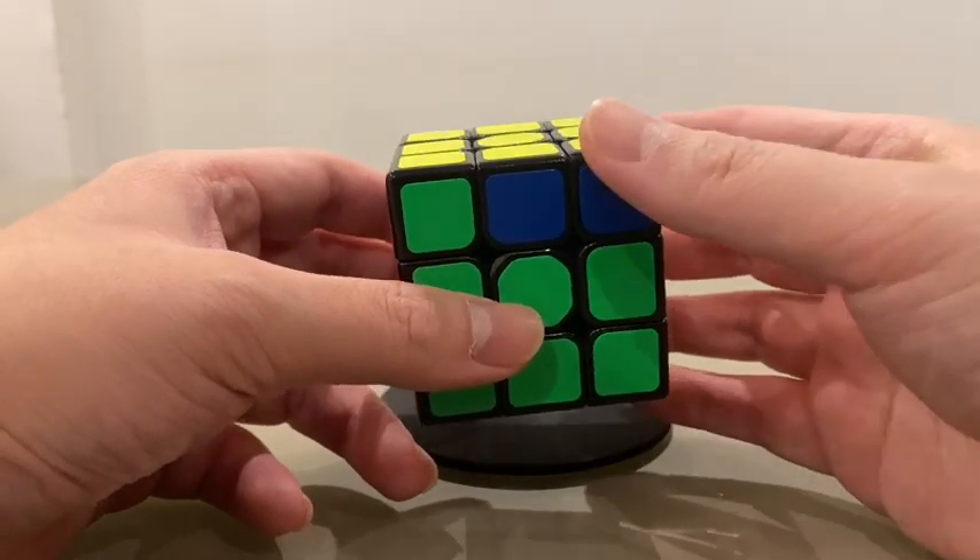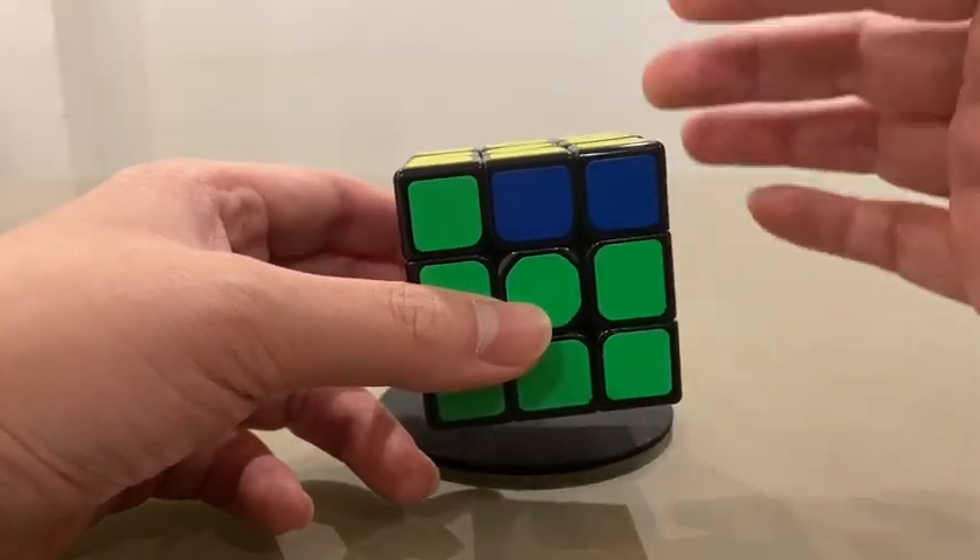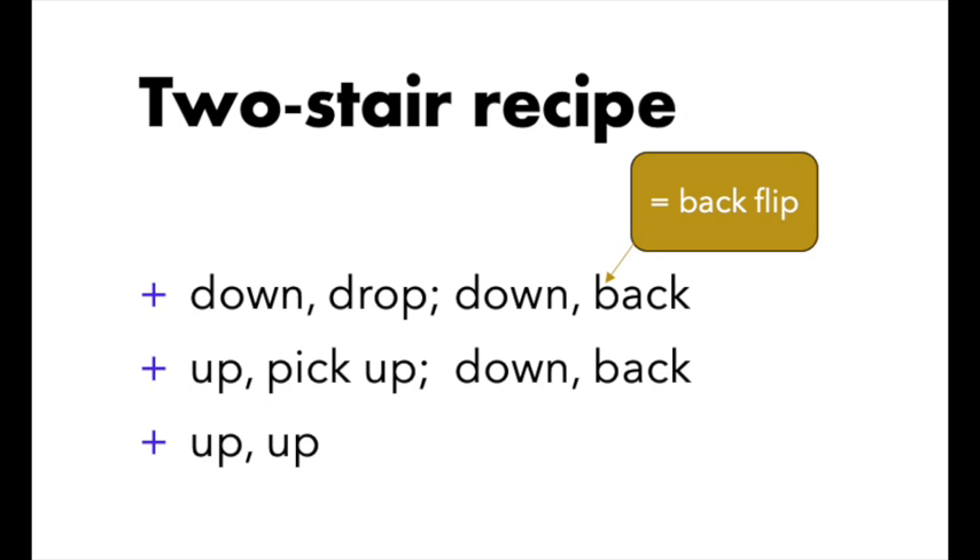Then we will do the two-step recipe, which goes like this: down, drop, down, back, up, pick up, down, back, up, up. If you can't remember this slogan, no worries — just look at this video of the cartoon character dancing.